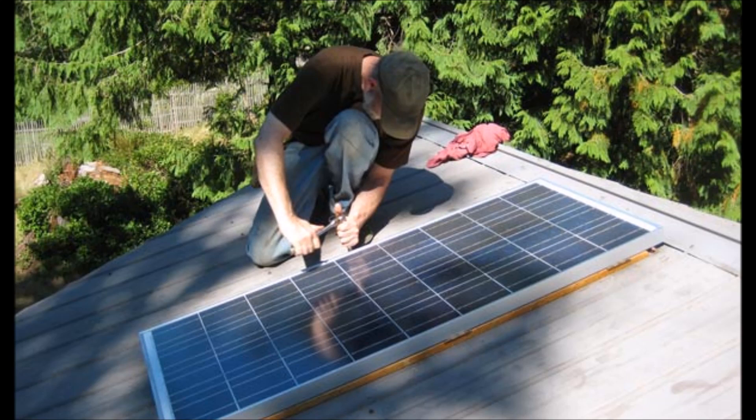So if you use the right connectors, you'll get the most energy out of your solar panel system, and you'll be able to easily disconnect and rearrange things later if you need to. Thanks for watching, guys. Hopefully you learned something.